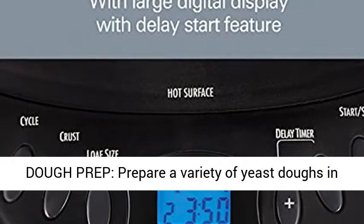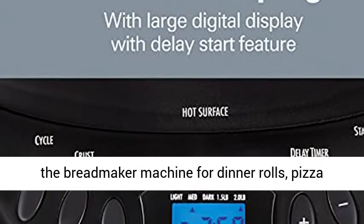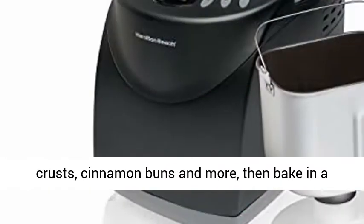Great for dough prep — prepare a variety of yeast doughs in the bread maker machine for dinner rolls, pizza crusts, cinnamon buns and more, then bake in a conventional oven.